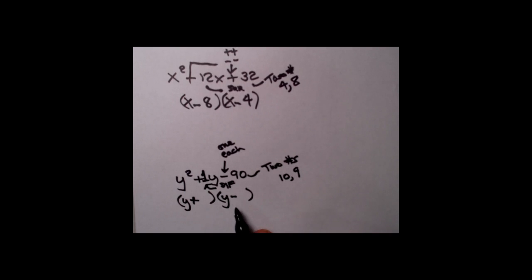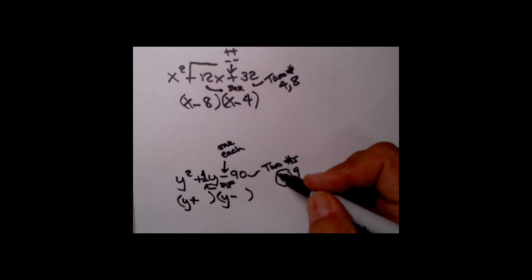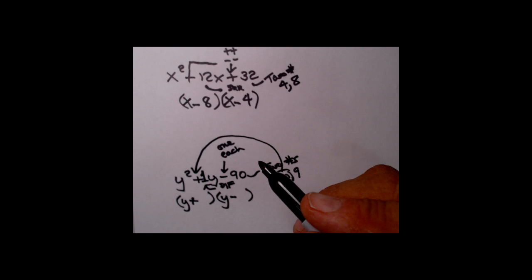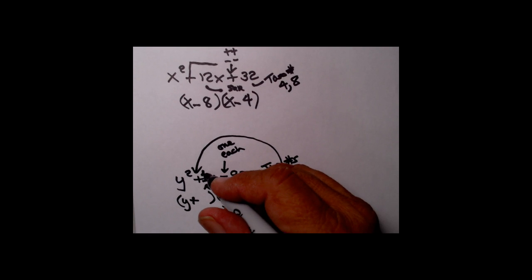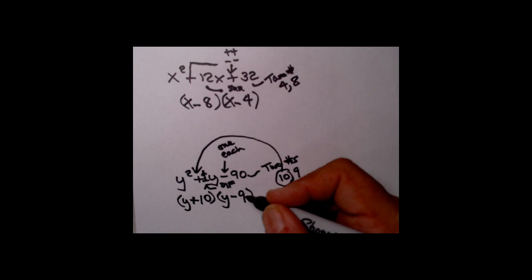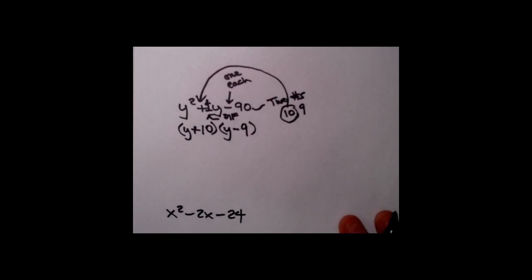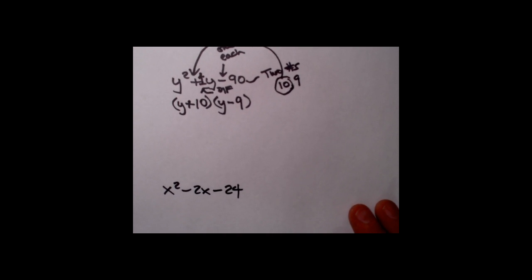What two numbers multiplied together give you 90 with a difference of 1? How about 10 and 9? Since the signs are different, we have to play the bigger game. Ten is bigger than 9, and it has to have the sign of the center term in front of it. The center term is positive, so the 10 has to go with the plus — that's where I put the plus — so the 10 goes here and the 9 goes in the only hole left. There is the factorization: y plus 10 times y minus 9.